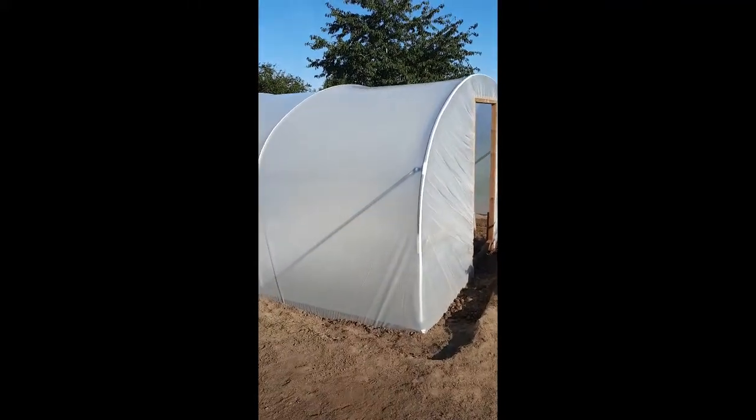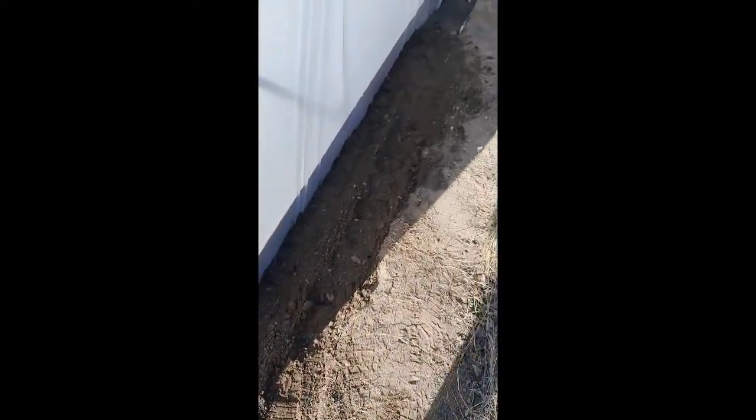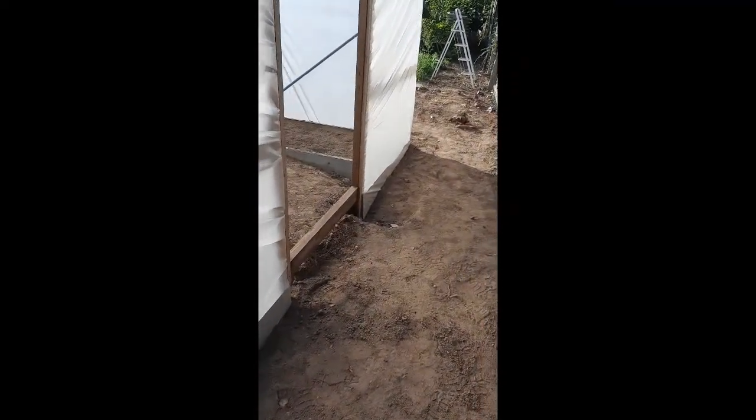The polythene is on — just got to finish burying it down the sides and the ends. It's all pinned in nice and secure. Just got to finish filling in the trench along here. Tomorrow it's a case of sorting out the two raised beds a bit better because there's more soil in one than the other, then get the doors made and we're away.